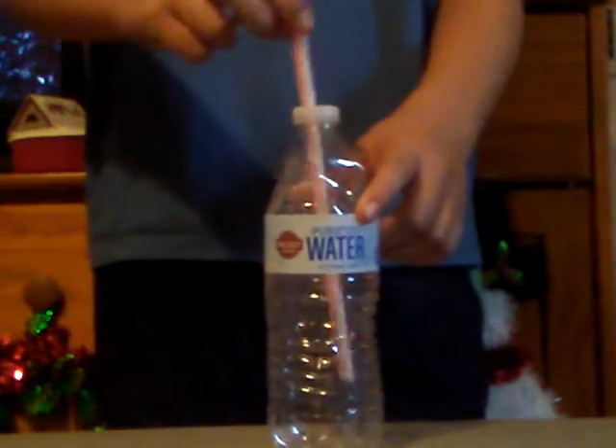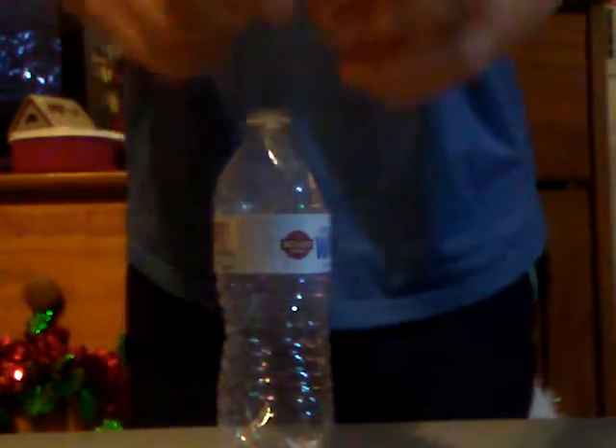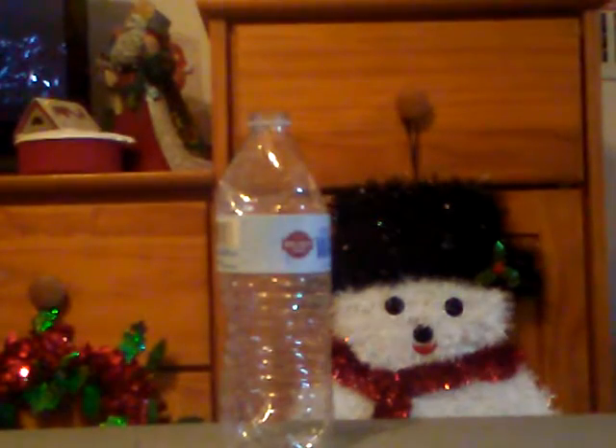I'll take the top off. I know what you're thinking — you probably think I just cut the top in half. Well, here's the straw, and here's the bottom of the cap — no holes in it at all, not whatsoever.